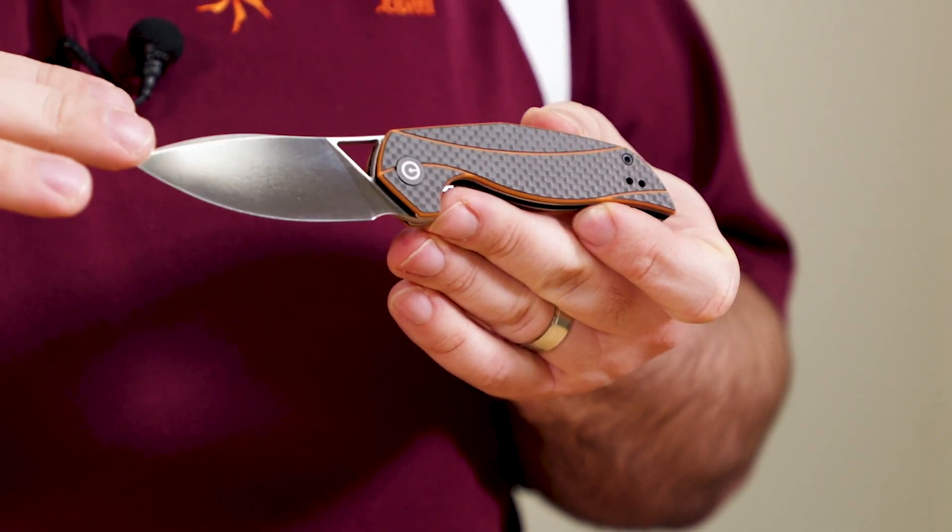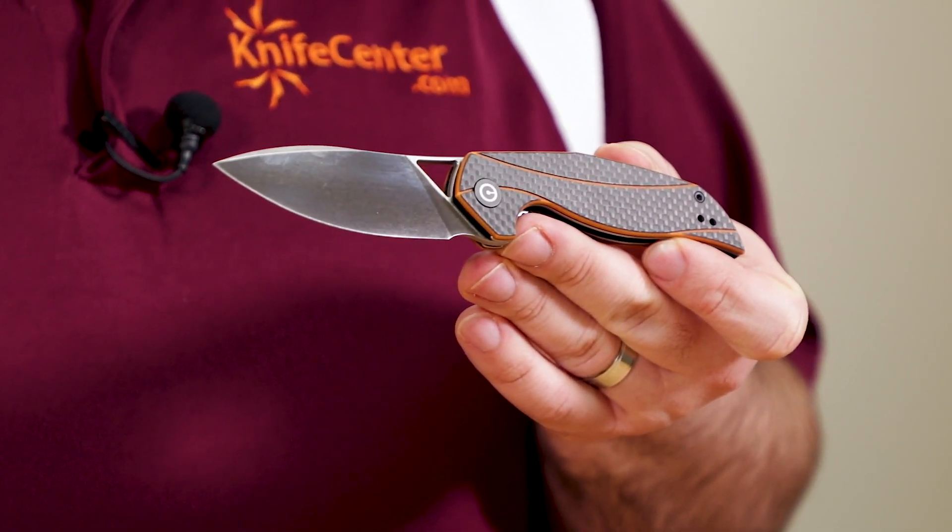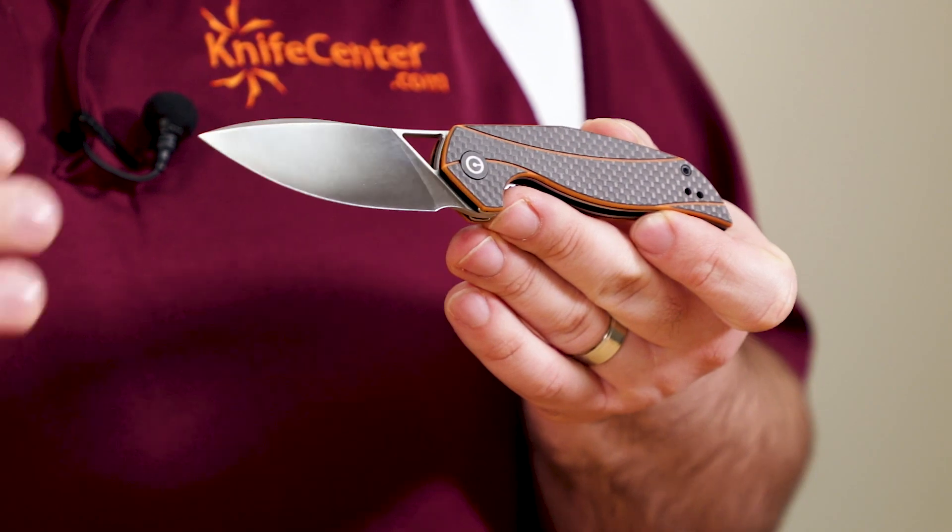The design of this knife isn't quite as bold as some of his other collaborations, but instead we get a well-thought-out and well-executed design. It still retains his signature style, but it's in a form that makes it perfect for your next EDC.